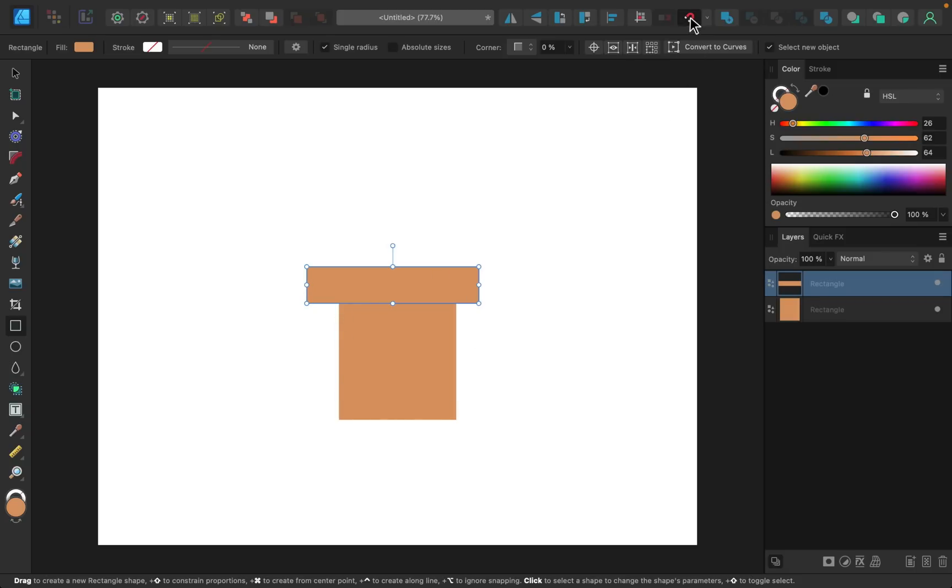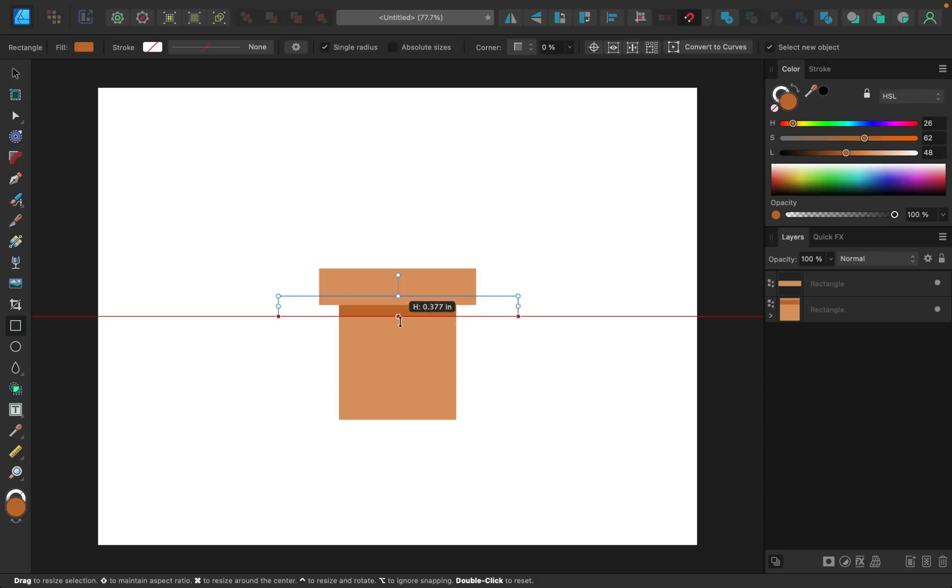Make sure you have snapping turned on, then grab the move tool and line it up in the center. I think the lip extends a little too far, so I'll move it in and recenter it. Next, I want to add a shadow underneath the lip — I'll grab the rectangle tool and drag to create a rectangle, then make it a darker color by dragging the luminosity slider down. To make sure it snaps just to the body of the pot, I'll make it a child layer by clicking the layer right on top of the body layer.